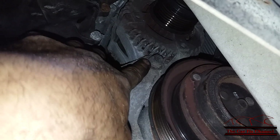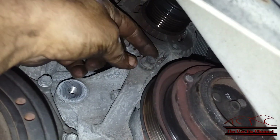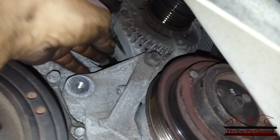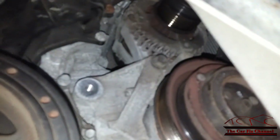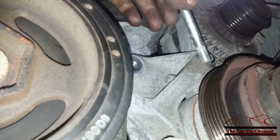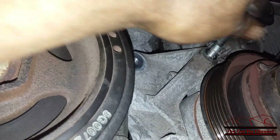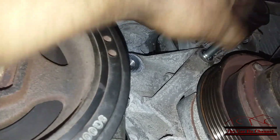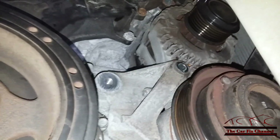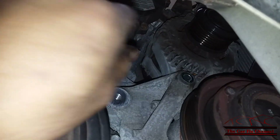This bolt right here is the alternator lower hold-down bolt — I think it's 14mm. I'm going to break this one loose, then go back to the top and take the bracket off. Now I got the lower bolt out — it goes in like this and it comes out like that. So I'm going to lower the car down and remove the upper two bolts.